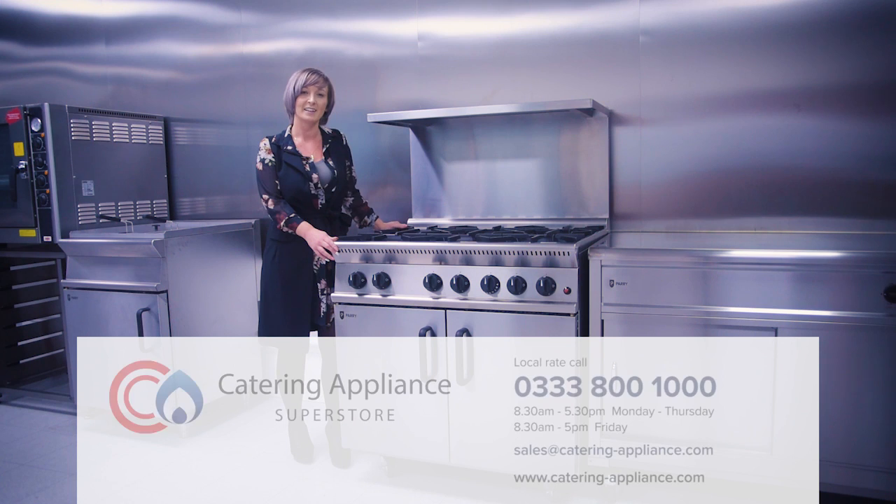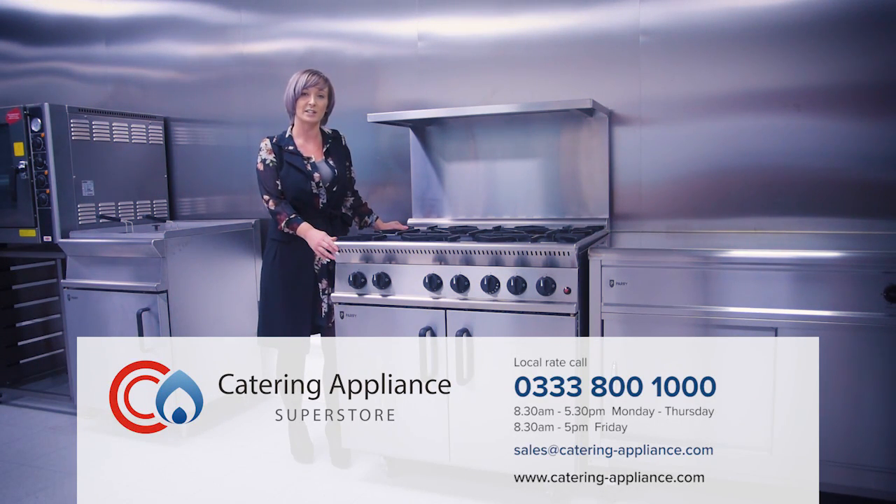Thank you for watching. If you'd like any more information about this product or to place an order, please contact our sales team on the number below.